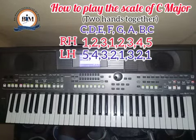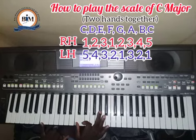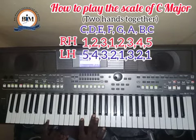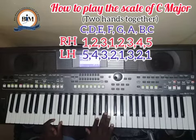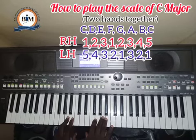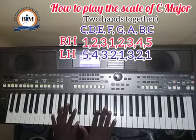To play the two hands together, combine the same fingers used when playing separately. You have finger one from the right hand and finger five from the left hand together; then four from the left and two from the right; middle fingers from both hands together; then thumb and index finger together; middle fingers together; ring finger with thumb; and pinky with the right hand finger. The same fingers apply going up and coming back down.